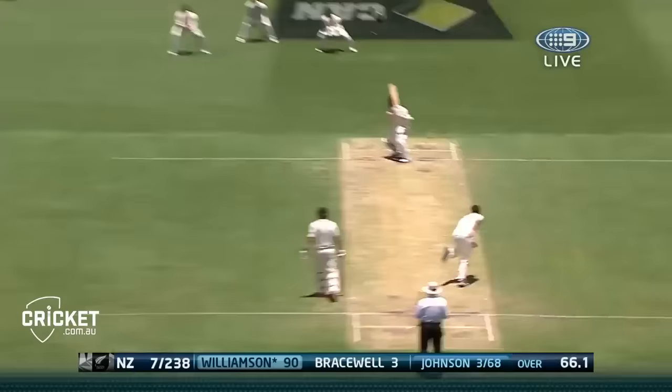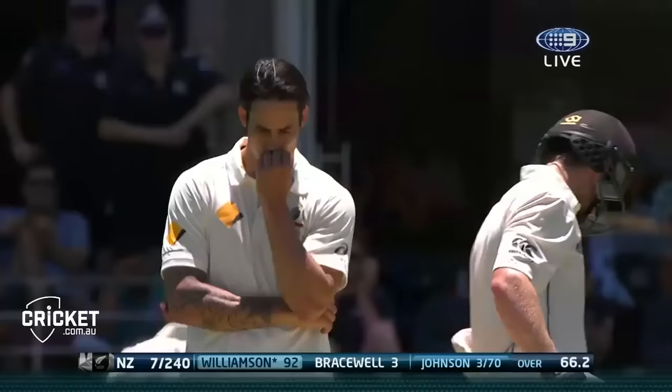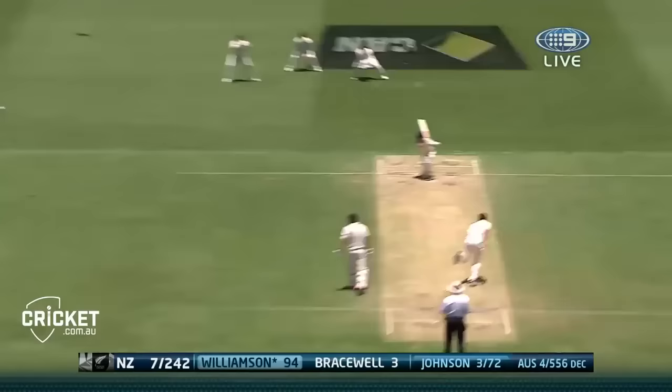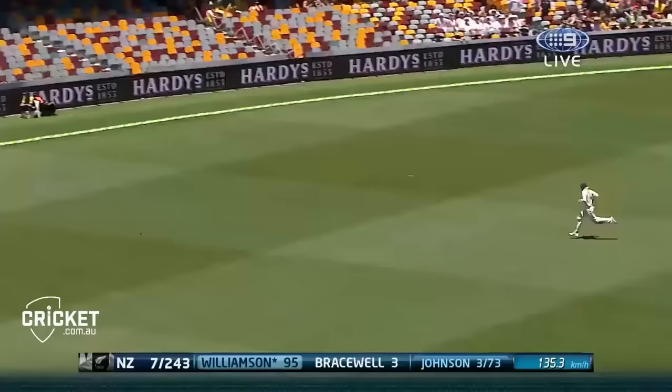Well that's lovely placement - waited a bit longer to play it, beat the man deep at point. Four more - nailed it through extra cover. Williamson on 98.